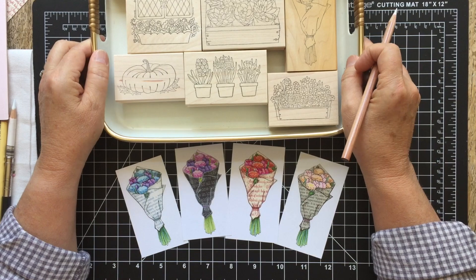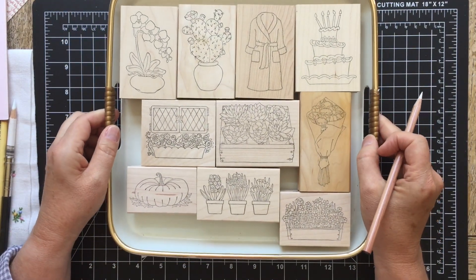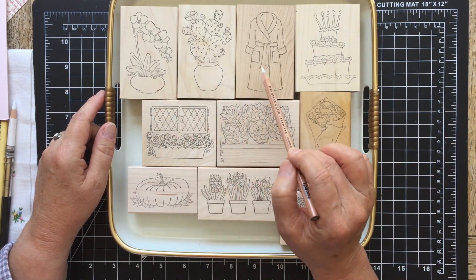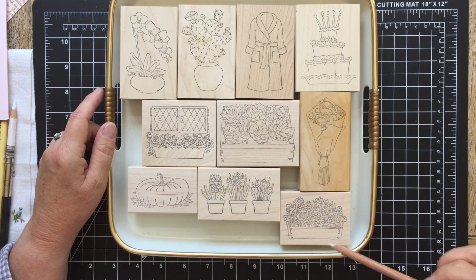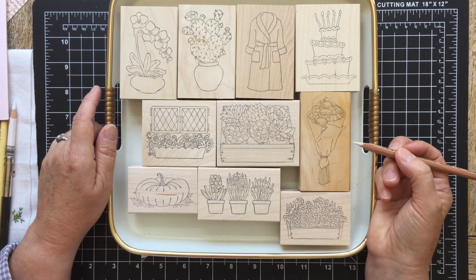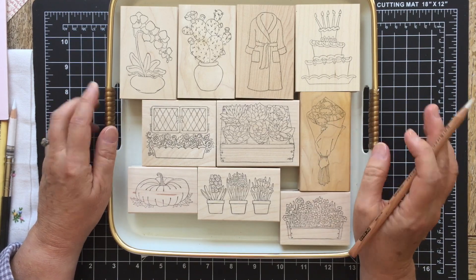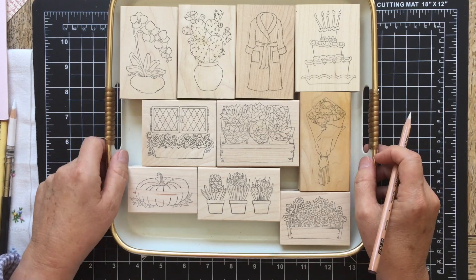There are some stamps that work better for paper piecing than others. These are from Pink Ink Stamps and they all have one thing in common, which is a slightly large area that you could use to piece paper on. Today I'm going to be focusing on this one — it's called Flowers For You — and show how it's pieced with some different papers and how it's shaded to make it look more realistic and add a little bit of pop to the piecing.